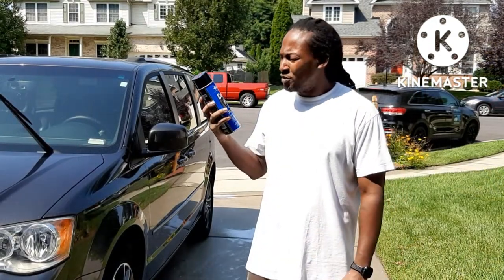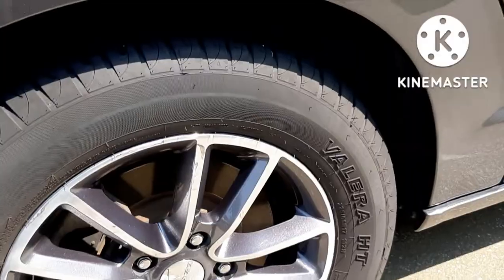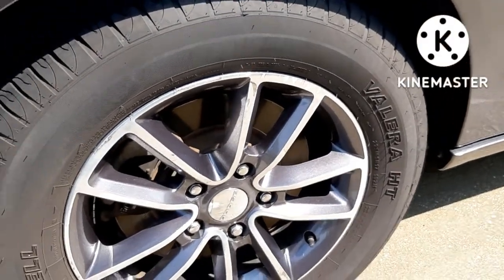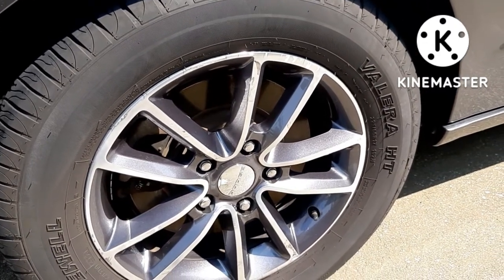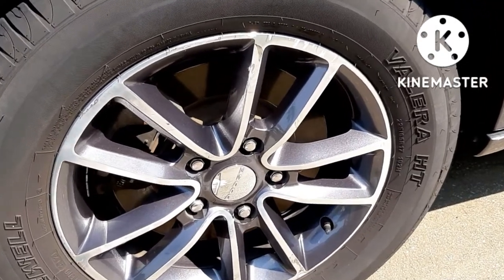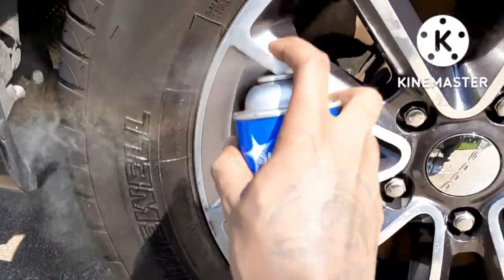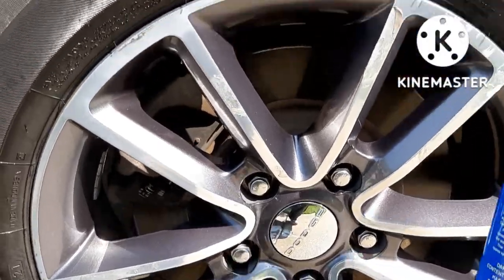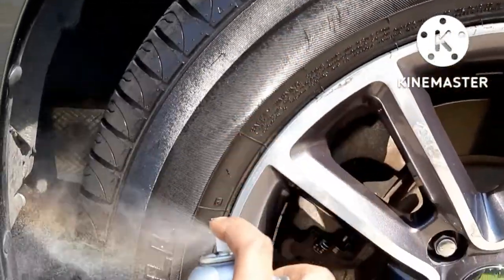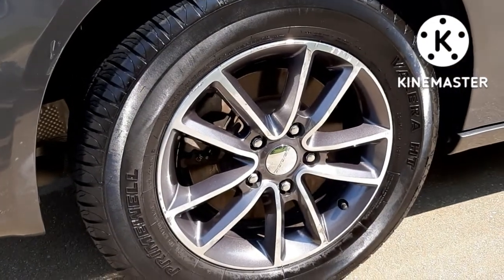For the tires, we're going to be using their Cover All. I like using this because you can just spray it on, leave it, and walk away and continue on with the rest of the detail. For the application process, I usually just go ahead and use one coat so I won't have to use so much product. Just going to leave it with a nice little OEM look.